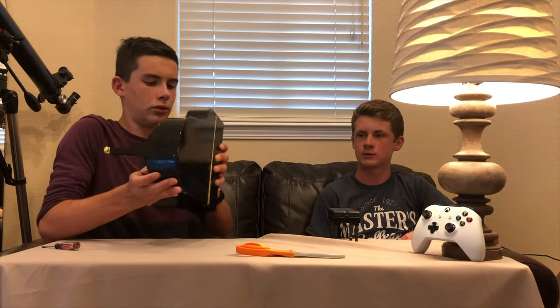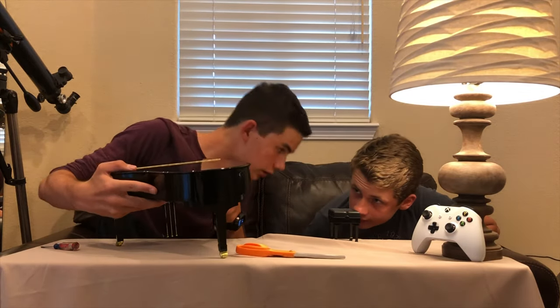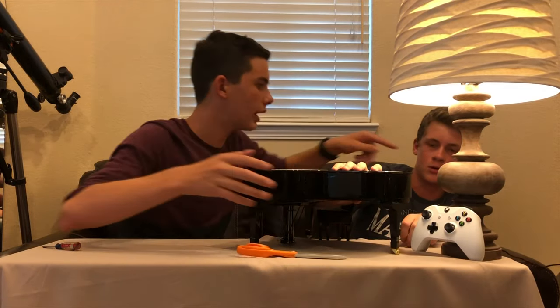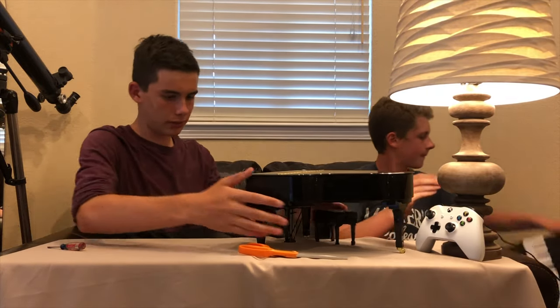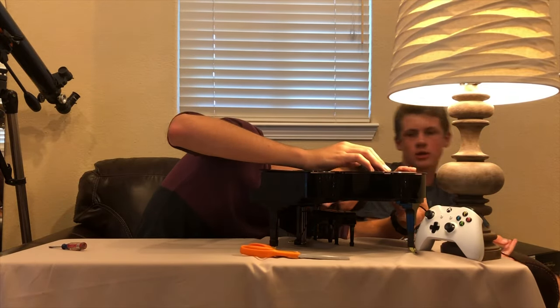So now flip it over. Where's the cord go? It goes right here. See? Move the box because it's going to get caught on the box. There you go. Okay, it's plugged in.